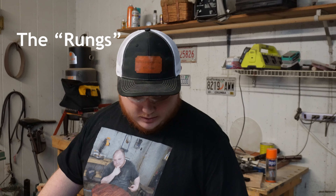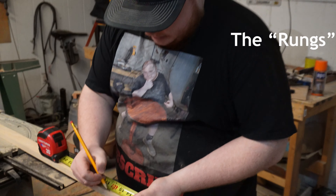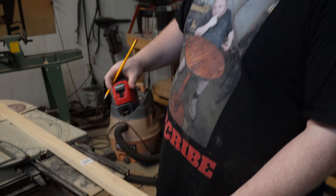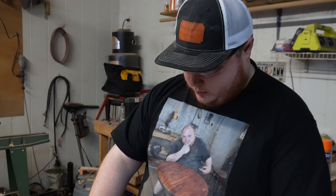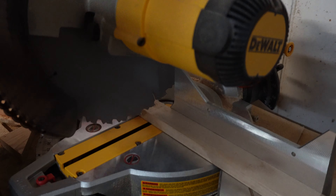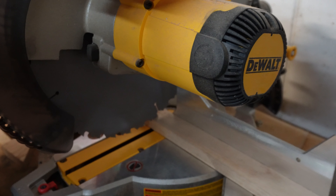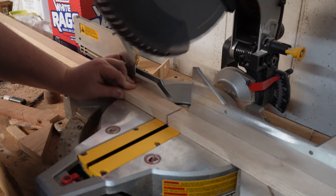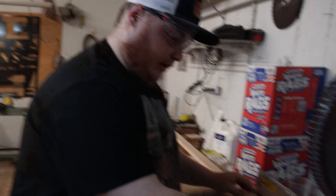All right, so the middle parts we're gonna make all those 16 inches. So we're gonna cut one with the miter and then we'll use this one as a guide to cut the rest of them. All right, we're gonna make our cut. And then like I said, we're gonna use this one as our guide — just make it quicker. Make sure it's flush, mark it with your pencil, and cut out as many as you need.